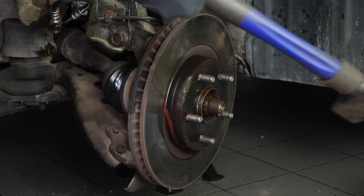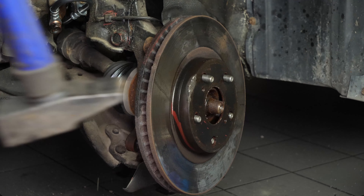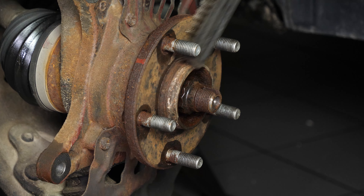Remove the caliper mount. Sometimes the disc may get stuck on the hub — if this happens, use a hammer to remove it. Finally, remove the disc. Clean the wheel hub with a wire brush.